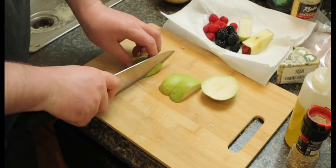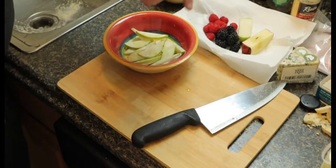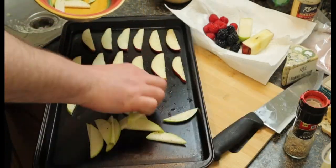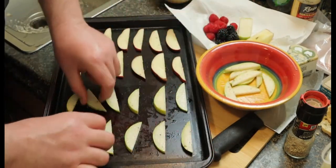We're gonna do the same thing with the pear — chop it up. Might as well throw it on the same pan; they're all the same size so they should cook pretty much at the same speed. Put them nice and even, oil, salt, and pepper.